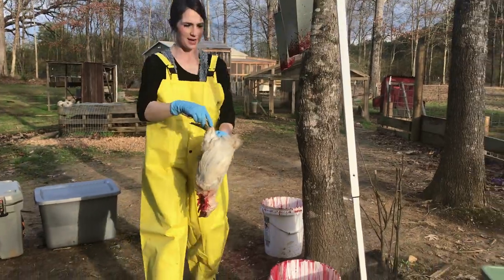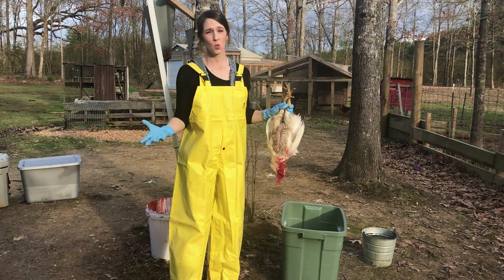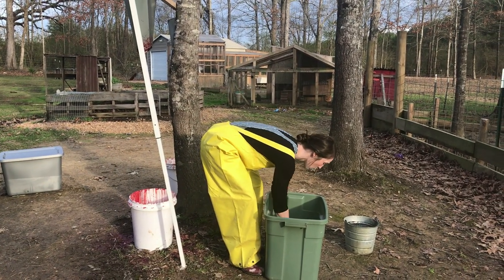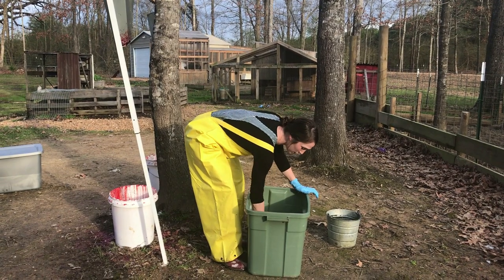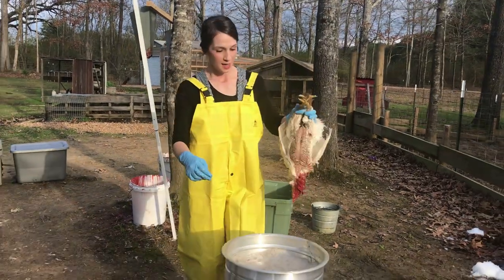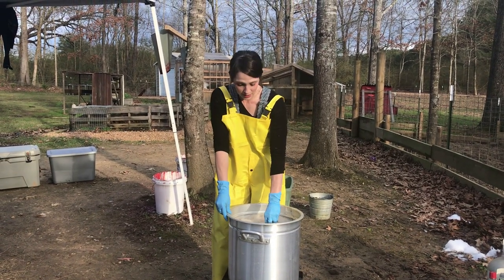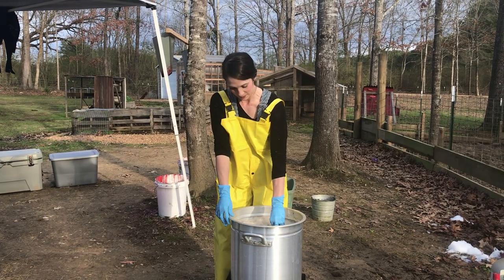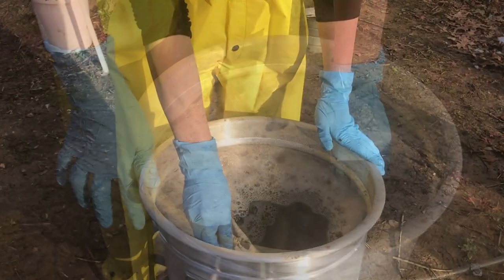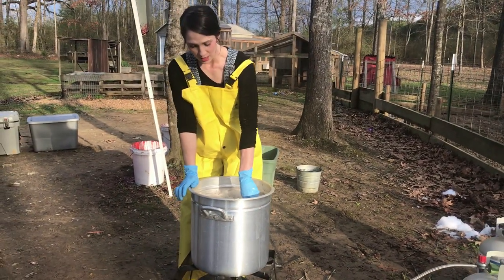So this chicken is done bleeding out, and what we have decided to do is we've got a little bucket here. Since it's been wet — it stormed yesterday so they were really nasty — I've just been dropping them in this container with some water, just rinsing them off a bit, because this water is a lot easier to change out. Now I need to drop them down into the scalding water. I'll hold the bird here for 45 seconds, and then we'll go to our plucker. We have to make sure the whole bird is submerged underwater.